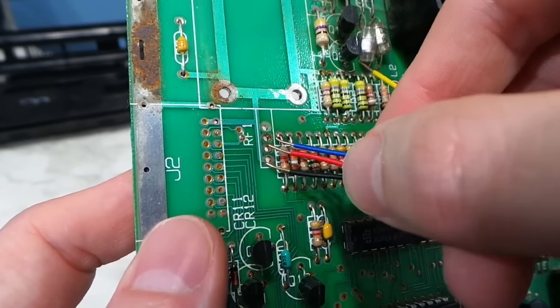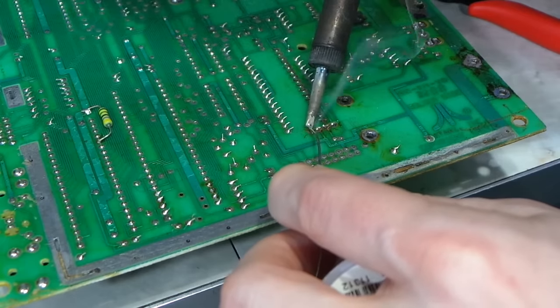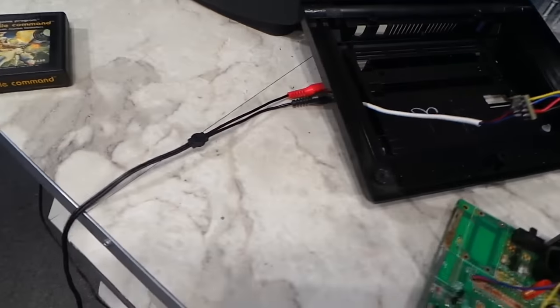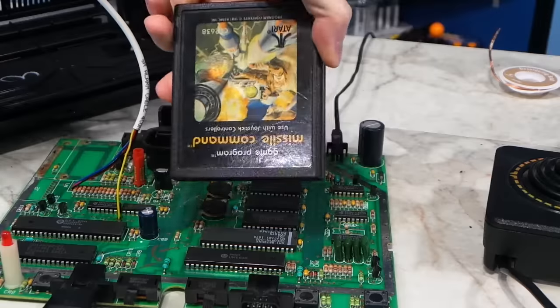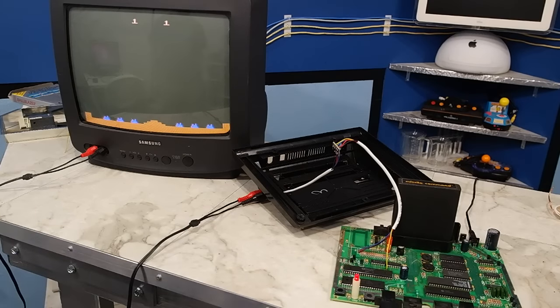All that's left to do now is solder the wires to the main board where the RF modulator used to go. I'm just going to go ahead and do a test of the system just like this before I bother to reassemble it. And it works! First try!